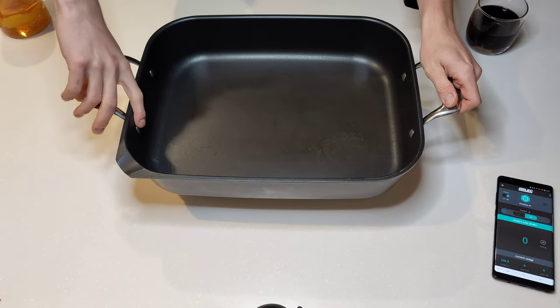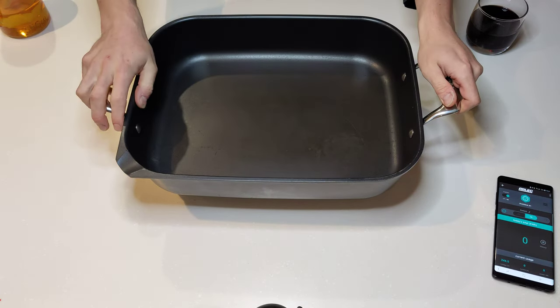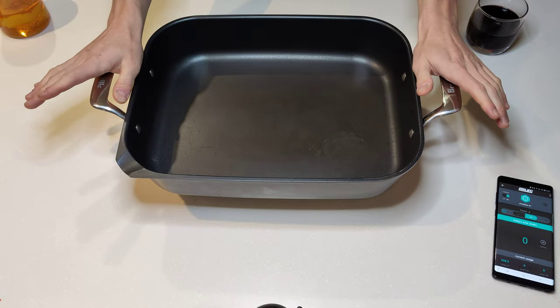It's got thick sturdy handles that are bolted in. It is good quality Teflon, it seems like. So it's lasted, and I use it for all sorts.